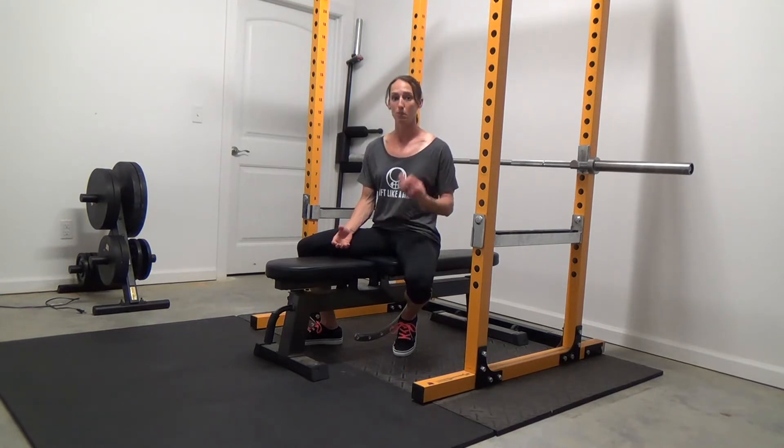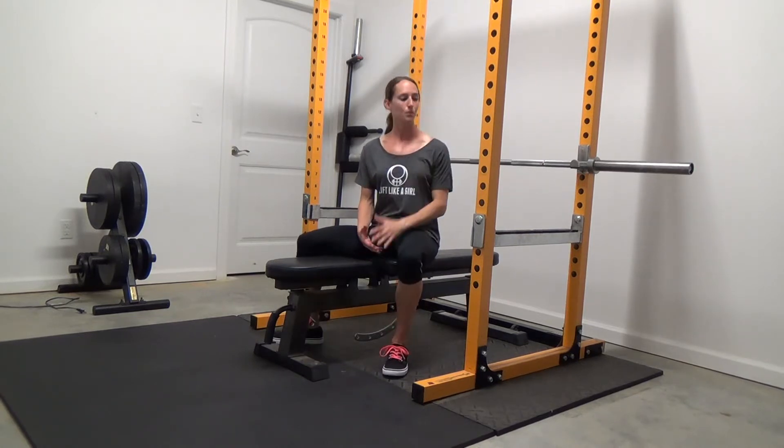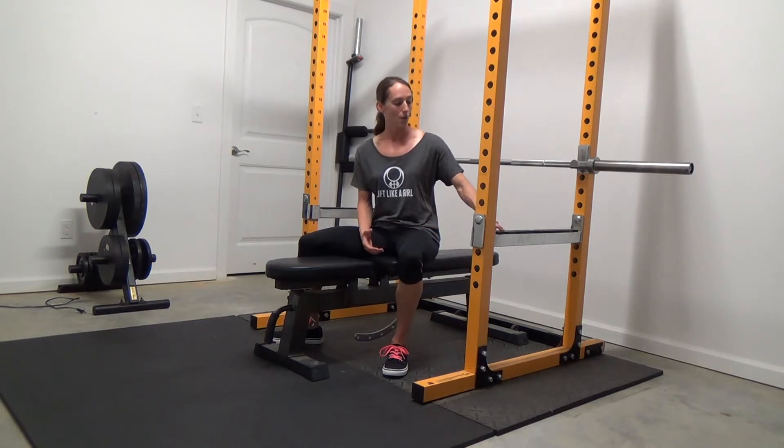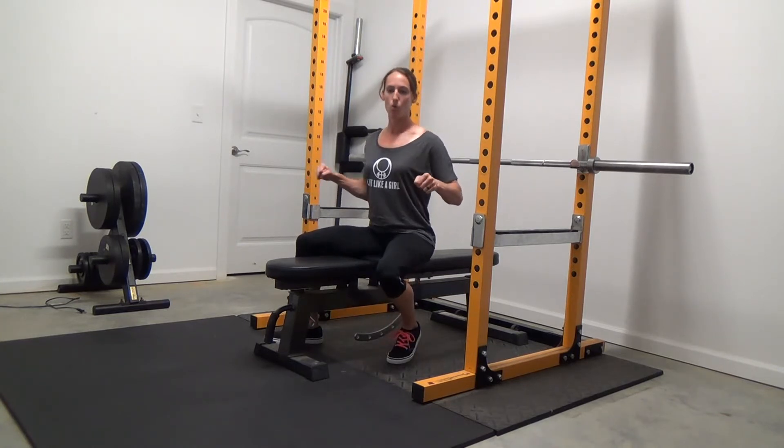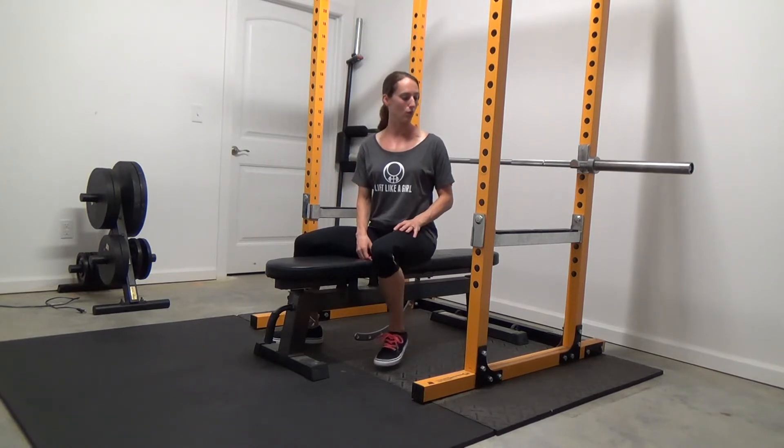Another good thing is to have a confident spotter if you do have one. If you work out at a gym, make sure you have somebody that knows what they're doing so you can stay safe and still have a really good training session. Safety first, always. You can see here where I have these safety bars placed — you want them about an inch or two lower than where the bar is when it's on your chest.